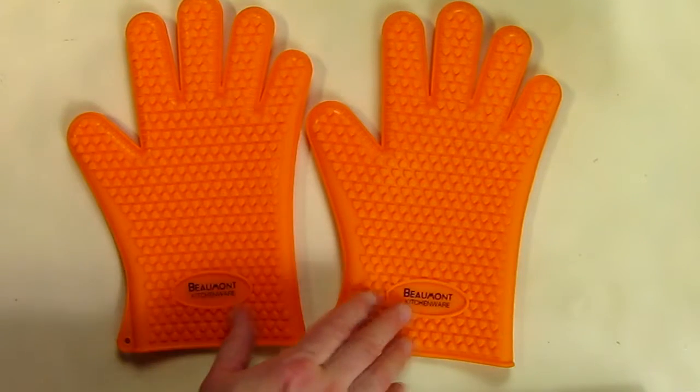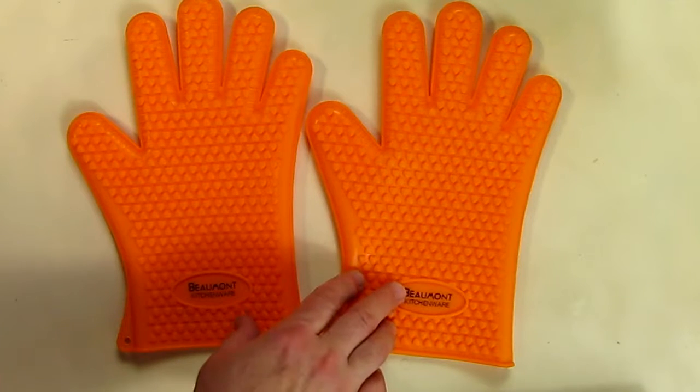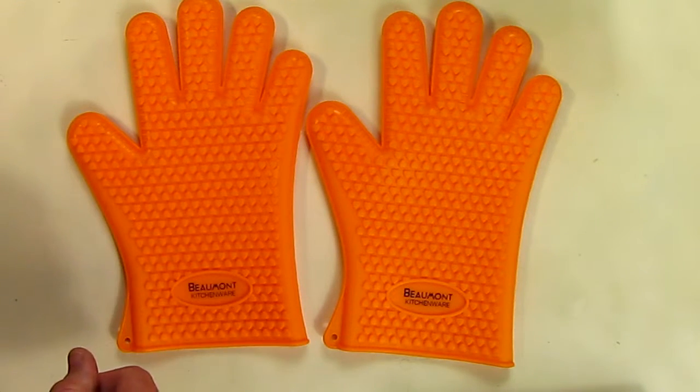I'm going to give these a five-star rating. I think they're worth the money — they seem to be very good quality and they did protect my hands. I hope this video review helped you with your buying decision. There is a link in the comment section where you can purchase these great silicone gloves. Thanks for watching.